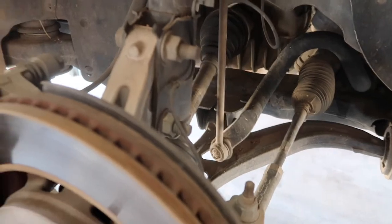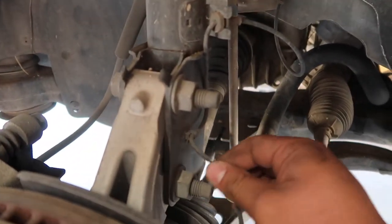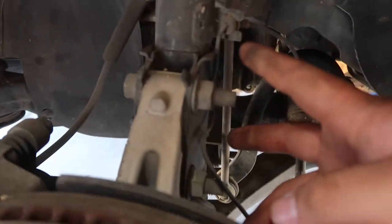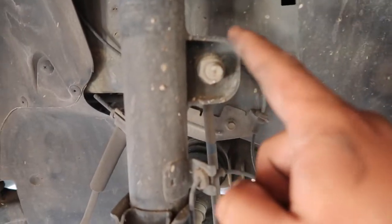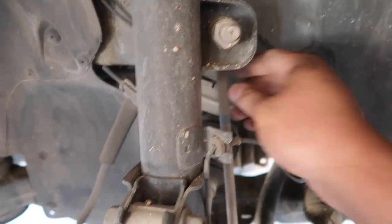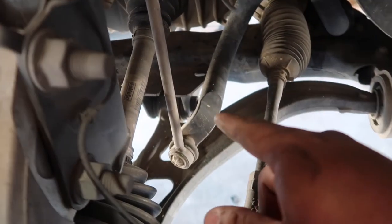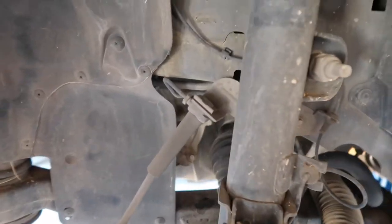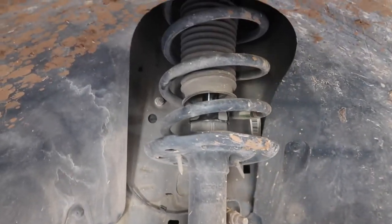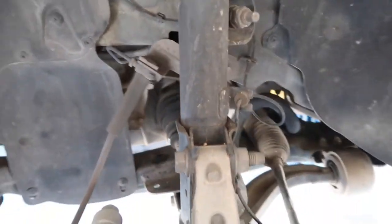In order to take out the strut, you're going to have to take off the ABS wire to the side, take both of these bolts completely out, take off the sway bar link, do the nut from there and from here, and then it should come out. Then you'll have four nuts on top and it should just come right up.